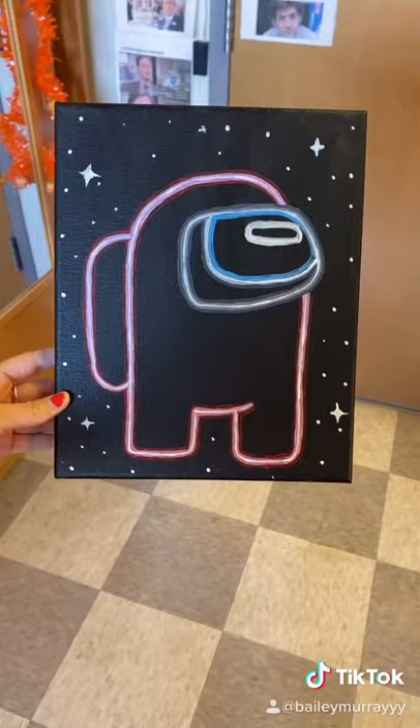So I outlined it with the dark red after, and I tried not to be shaky or anything. Here it is, and red was not the imposter.